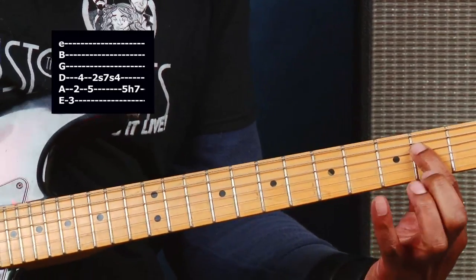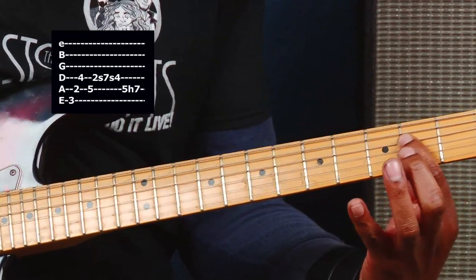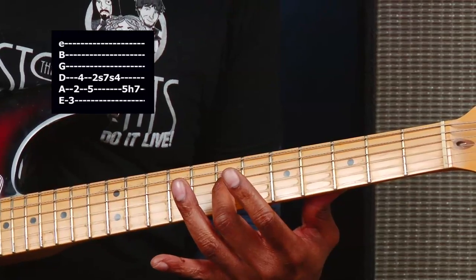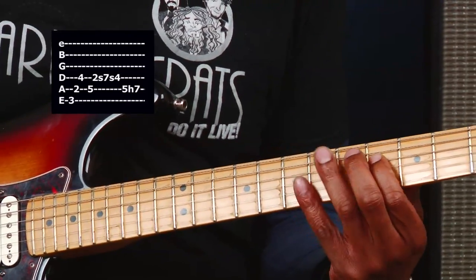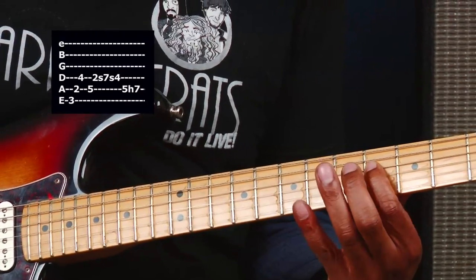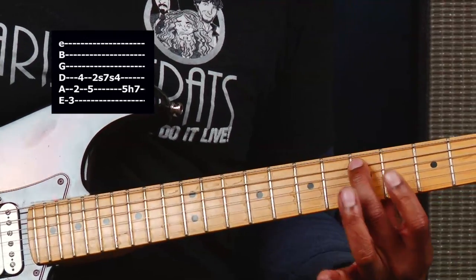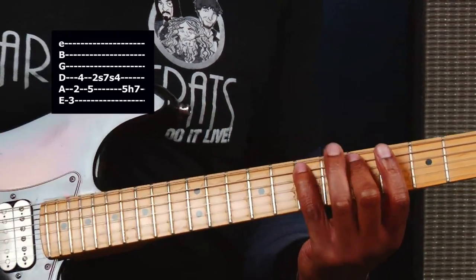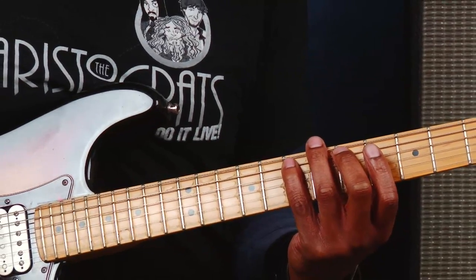And then back over here — the second fret of the D string. Sliding all the way up to the seventh fret. Back to the fourth fret. Fifth fret of the A string. And then hammer down — pick whatever you like — on the seventh fret of the A string.